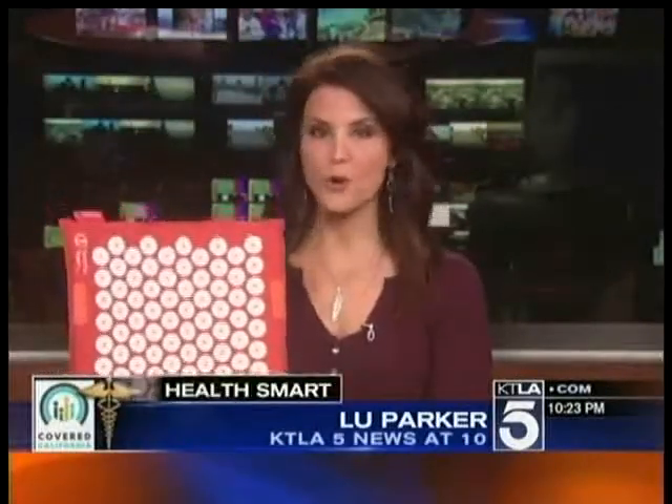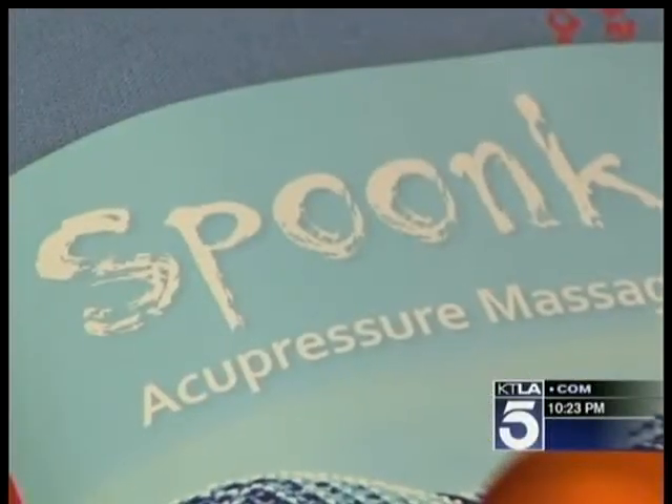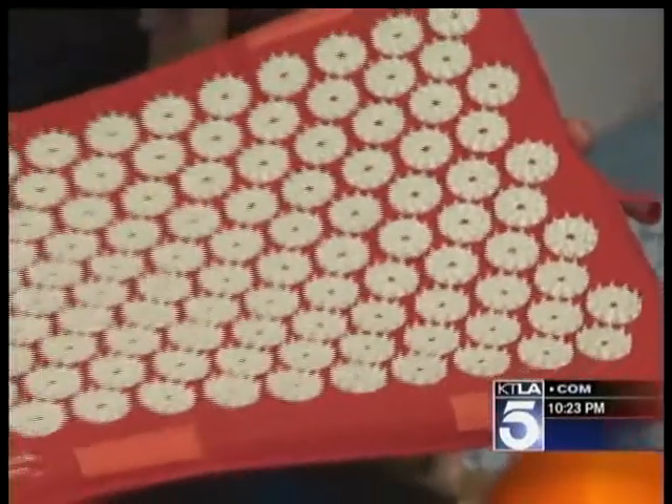This is the spunking mat, and these little things here — ouch — they hurt, but they can really help your body. It's a modern massage mat called spunking, but you can think of it as spooning; it's equally as delicious. But spunking is not always sweet and soft. Each eco-friendly mat is filled with over 6,000 plastic pressure points.